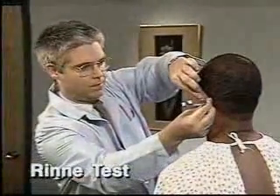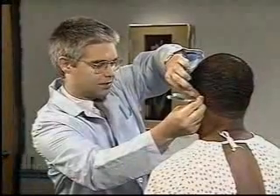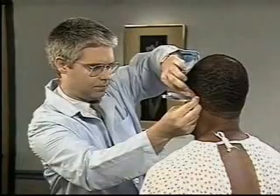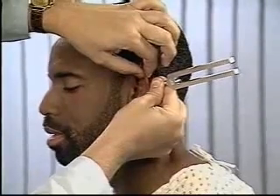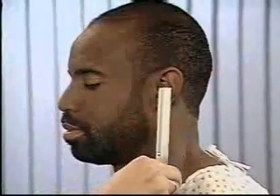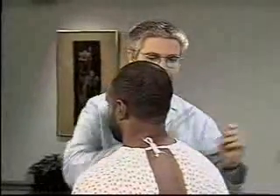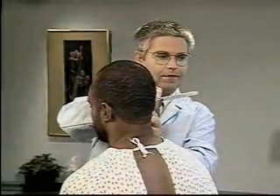Next, compare air and bone conduction by performing the Rinne test. Place a lightly vibrating tuning fork on the mastoid bone behind the ear. When the patient indicates that the sound is no longer heard, quickly place the vibrating fork near the ear canal. Normally, the patient can hear the sound longer through air than through bone. Be sure to test the opposite ear.